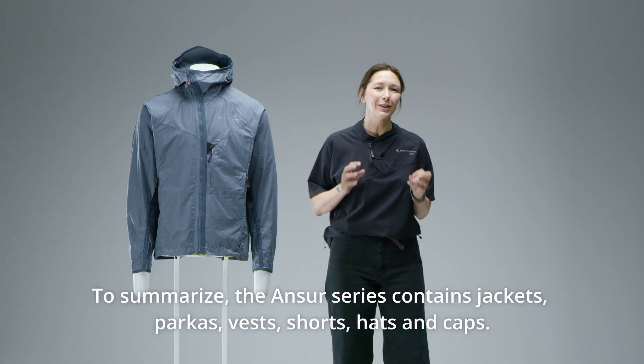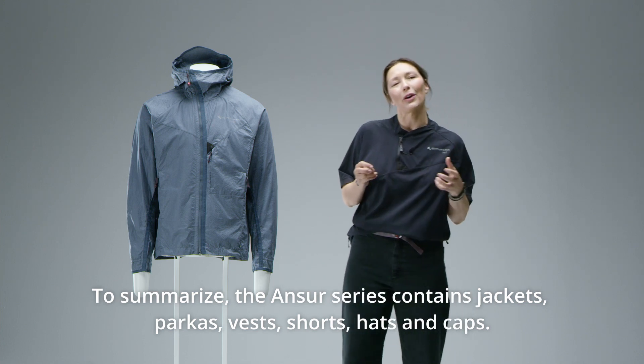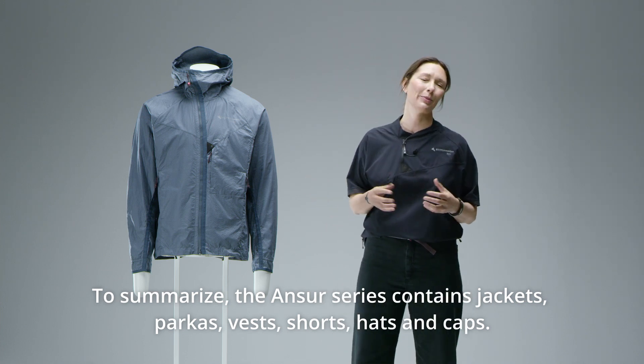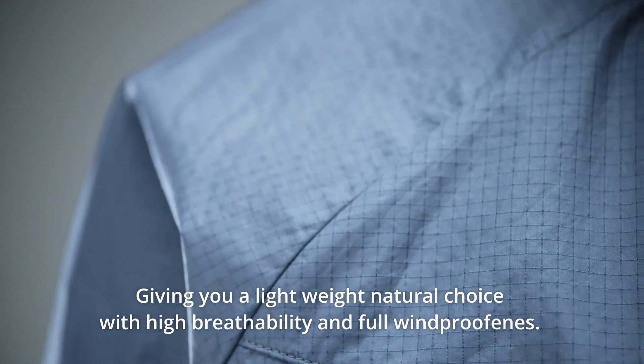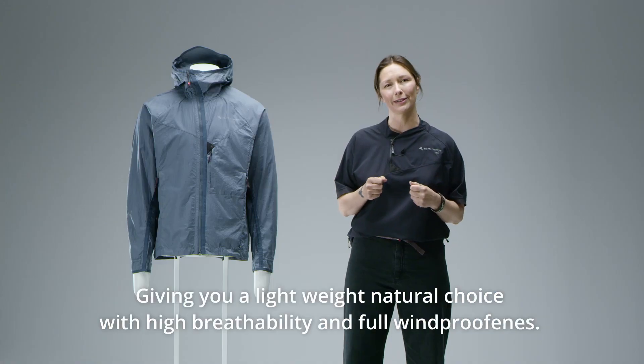To summarize, the ANSER series contains jackets, parkas, vests, shorts, hats and caps. Giving you a lightweight natural choice with high breathability and full windproofness.